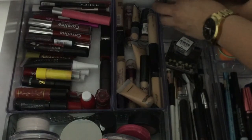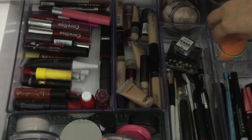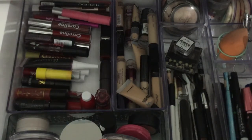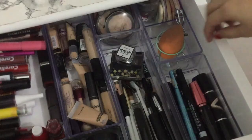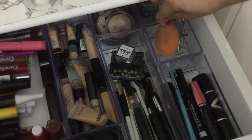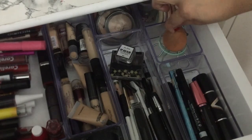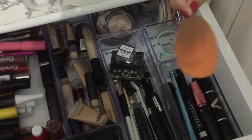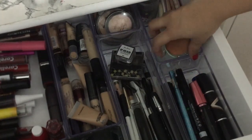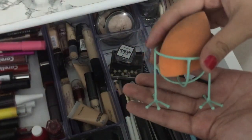Kasi di ba, hindi naman ako madalas mag-highlight. Tapos here — ito lang yung Real Technique sponge ko, which is super dirty na. Tapos eto, naghihintay pa ako ng sponge holder sa Shopee.